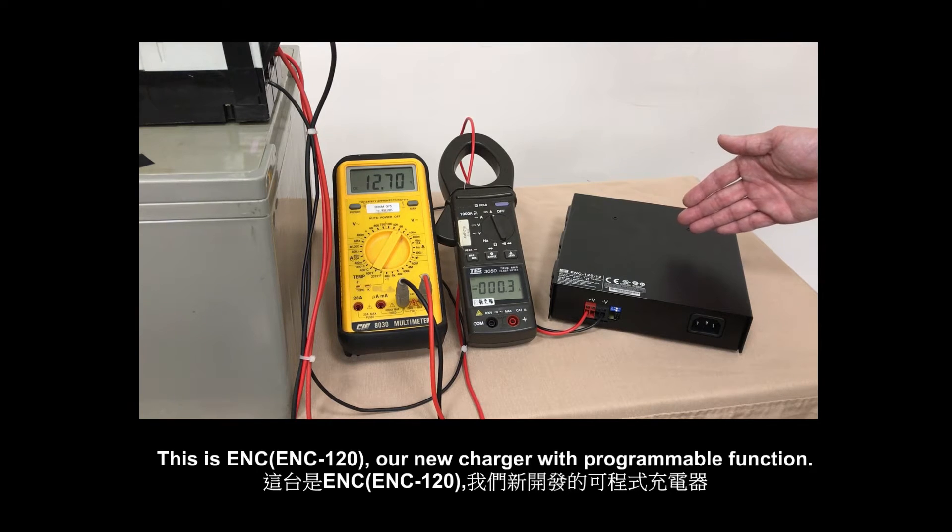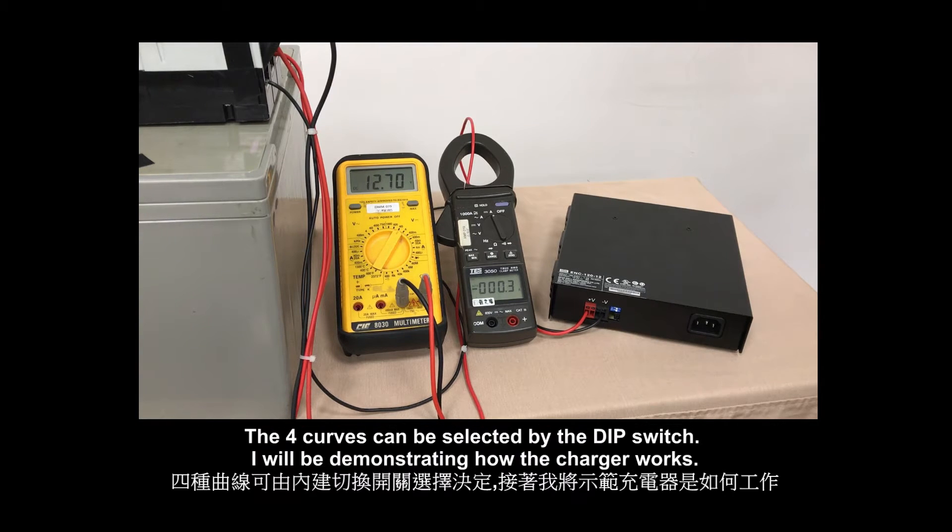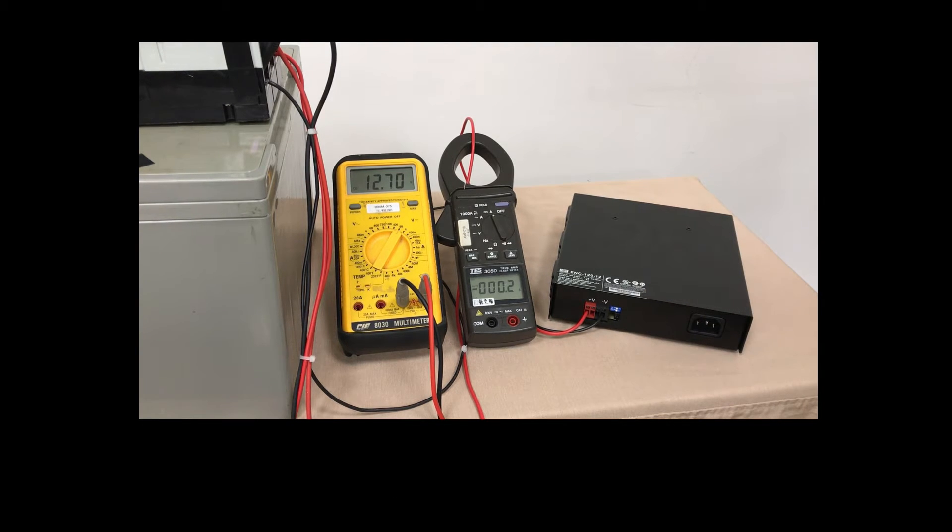This is the ENC120, our new charger with programmable function. It supports four charge curves, enabling the charger to deal with different types of batteries, such as lead-acid and lithium-ion. The four curves can be selected by the dip switch. I will be demonstrating how the charger works.